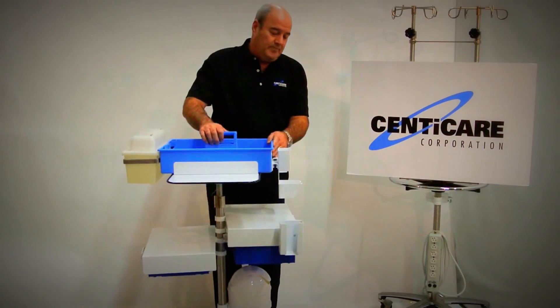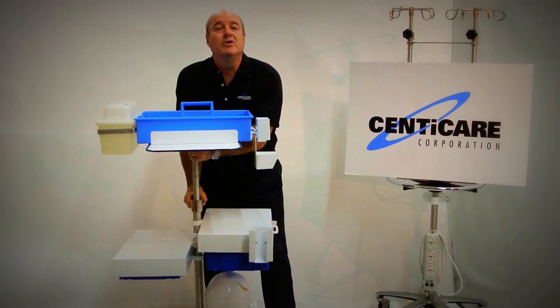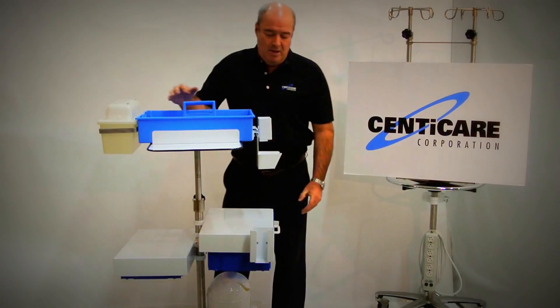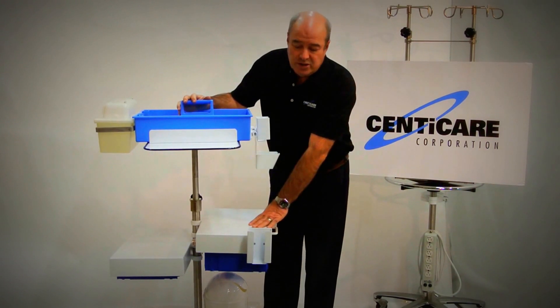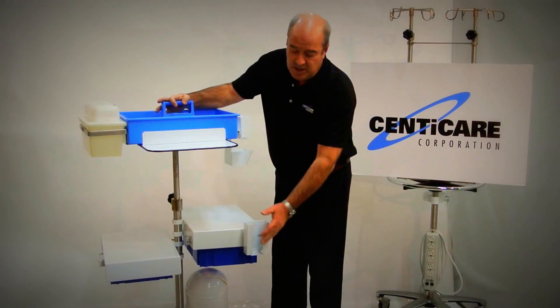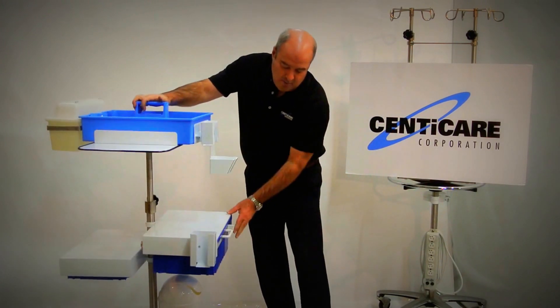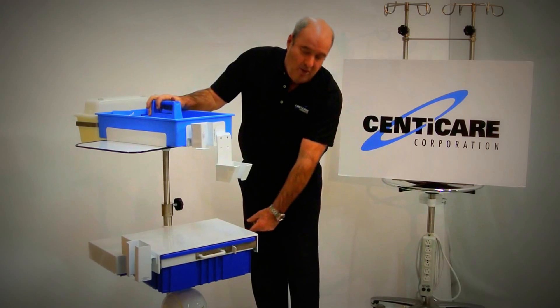The actual unit is fully adjustable for any of your taller personnel. Our drawer is another working surface for many people. This one also has more storage for gloves. And then down below we have a container for waste products.